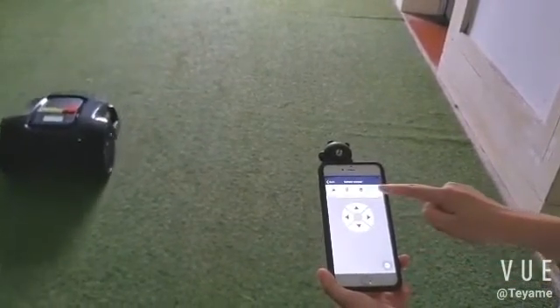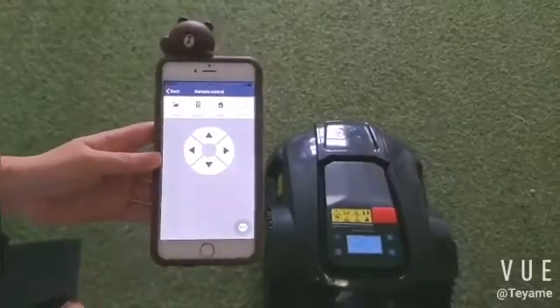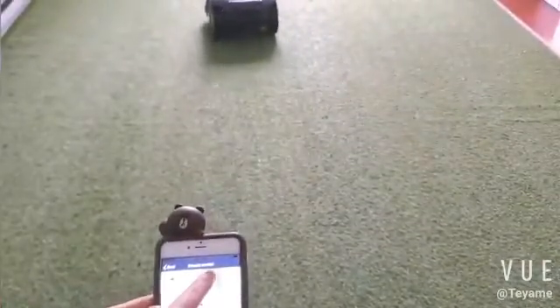Press stop to stop it. The cutting blade can be turned on or off using the button mode.